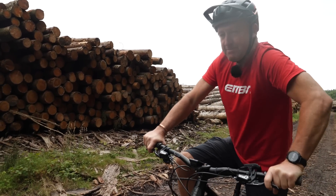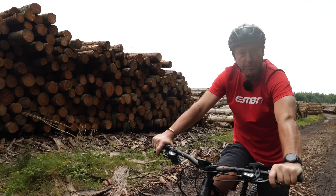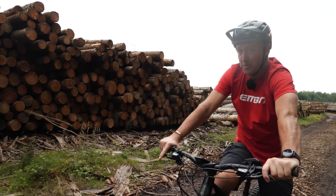Enter ABS braking for mountain biking from Bosch, the world's largest automobile supplier.